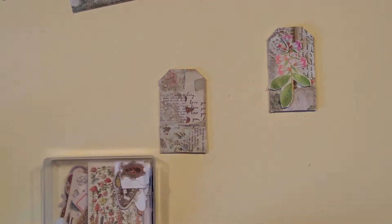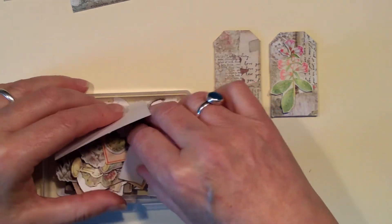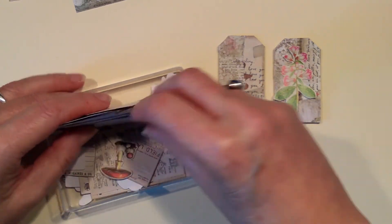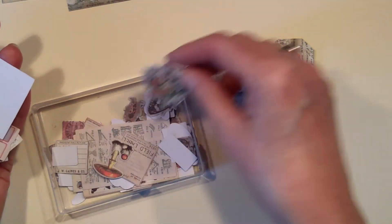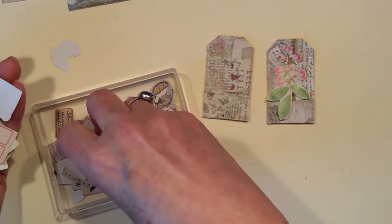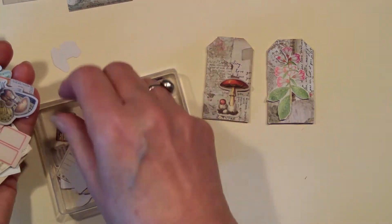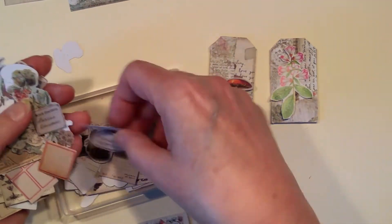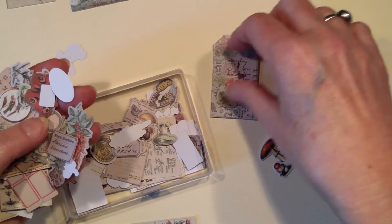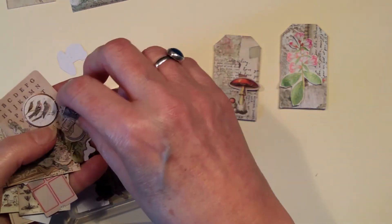I do have these field ephemera snippety things from Tim Holtz, but they're probably going to be a bit small and it's probably going to take me forever to dig through. But let's just have a really quick look and see whether there's anything that catches my eye. I can see a little toadstool affair. I think if we had that and then the right kind of little label, it would probably work really well.